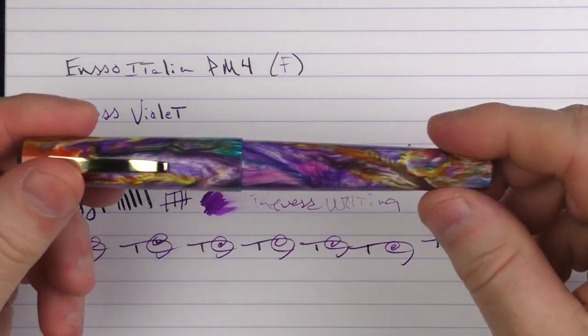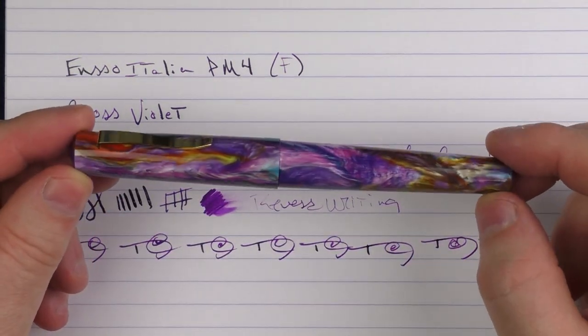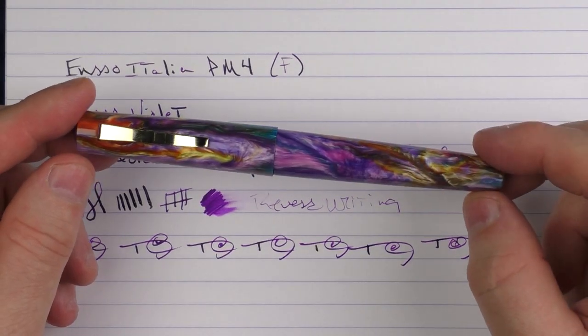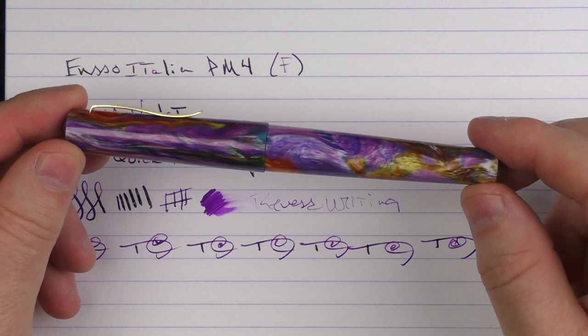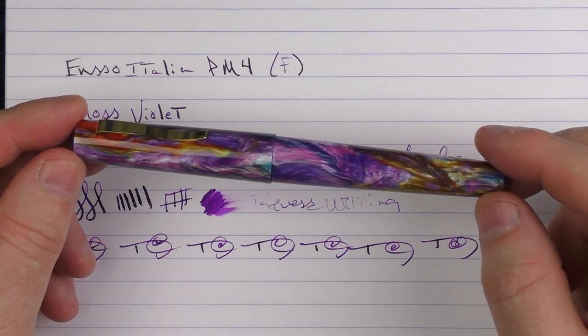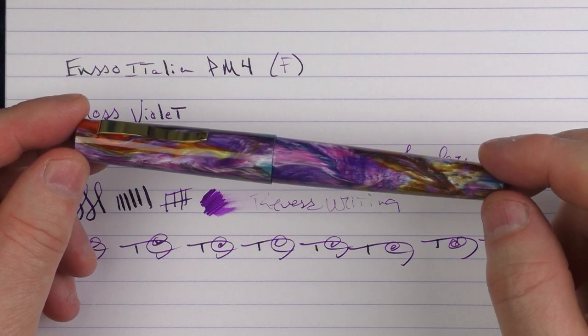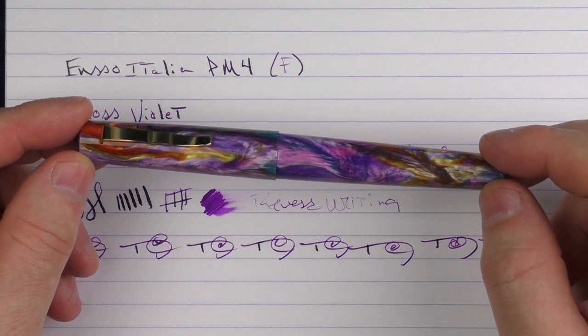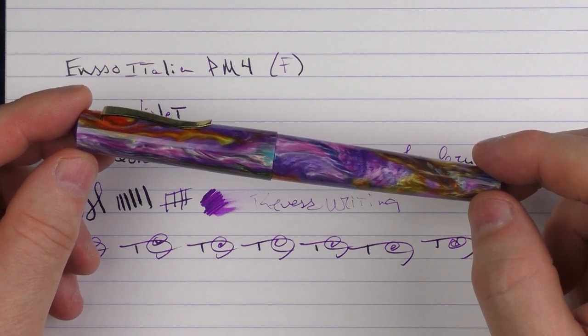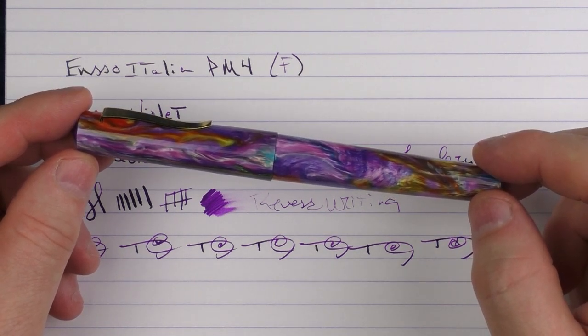So there we have the Enso Italia PM4. I'm a really big fan of the material, I think this is a nice size pen, and to be able to get a 14 karat gold nib at the price of this pen — especially with the discount mentioned earlier — the price is reasonable as well. So it's well worth checking out. Until next time, thanks for watching, and I'll talk to you later.